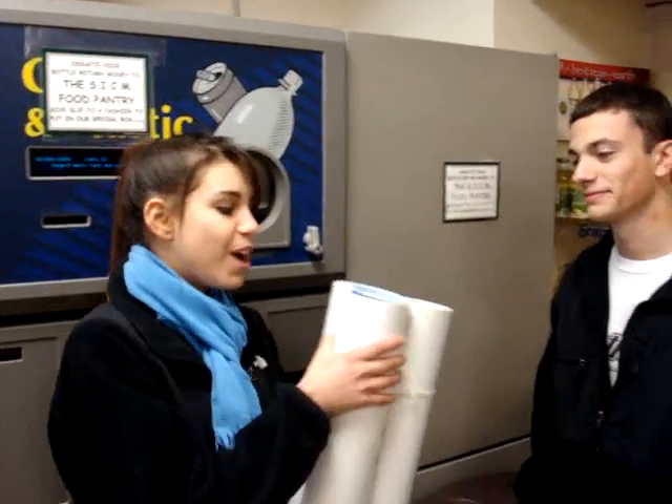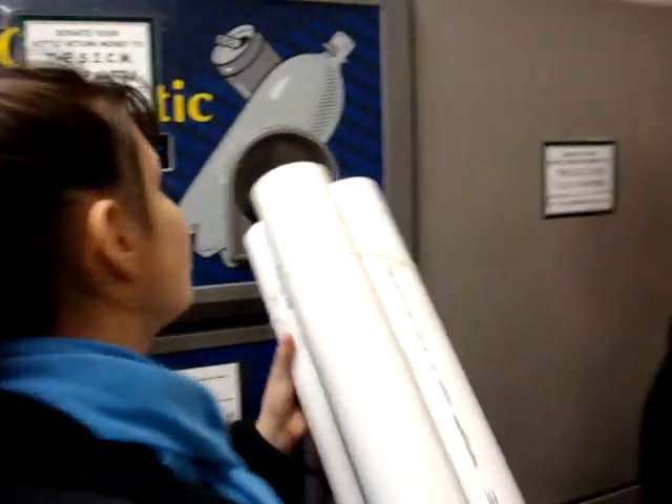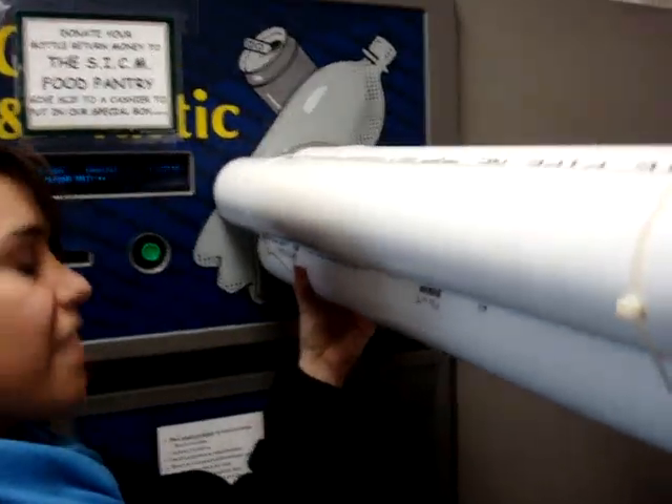So what's the can caddy? I'll show you. All you have to do is take off the lid of one of the three cylinders that holds six cans each, and just tip it over. And they all slide right in.